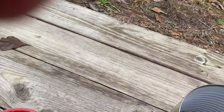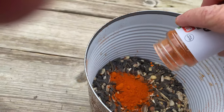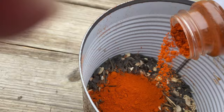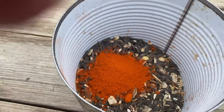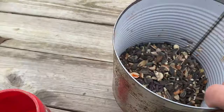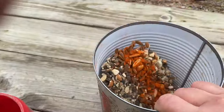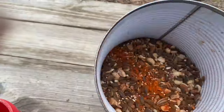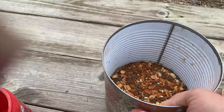I'll take the sprinkle cap off. I'm putting about — if I was measuring it — maybe two to three tablespoons of cayenne. That's not quite two yet. I'm going to mix it until every bit of that seed is coated in that red pepper. And don't breathe too much while doing this.